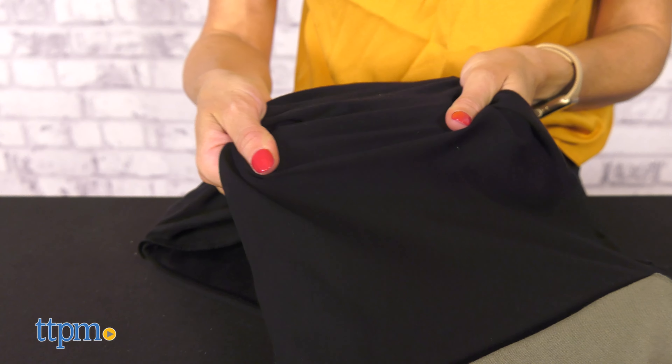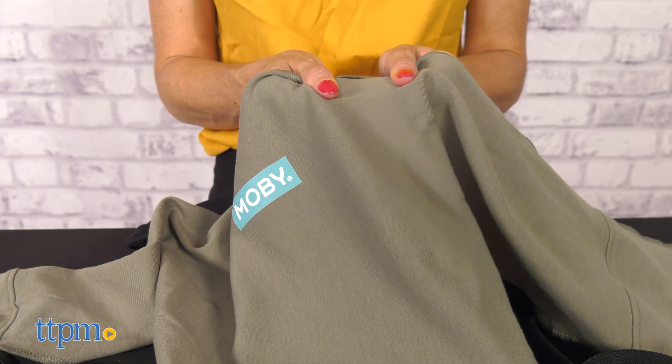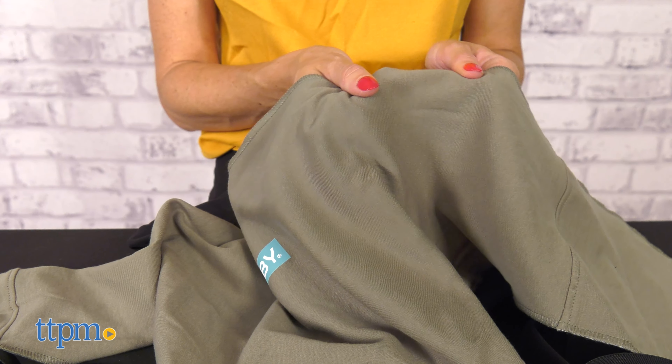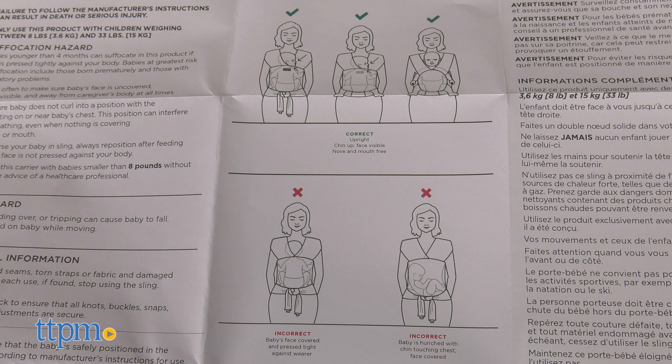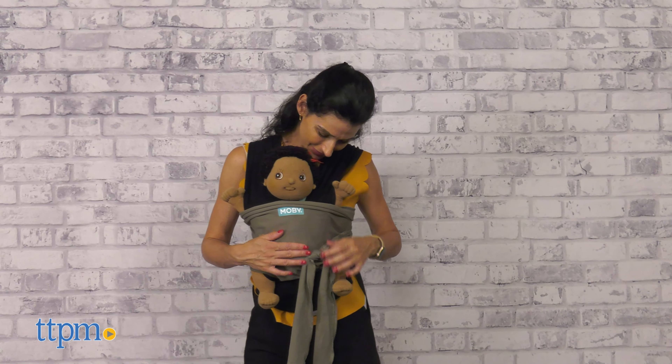It is made of breathable and stretchy material. It is soft to the touch, ideal for baby sensitive skin. The fabric is also machine washable, making it easy to clean. The wrap has two ways of use: baby facing in and baby facing out for babies 6 months and older.